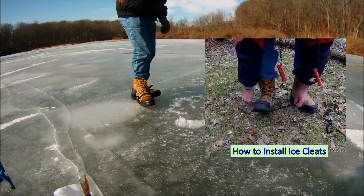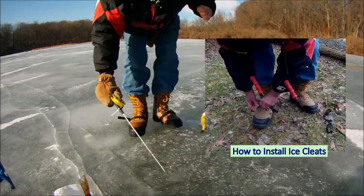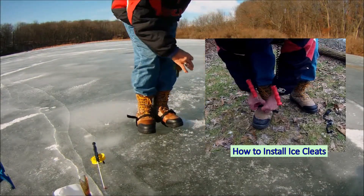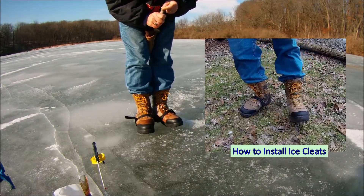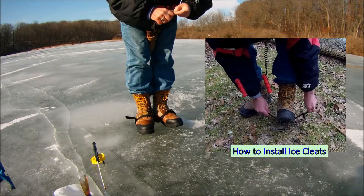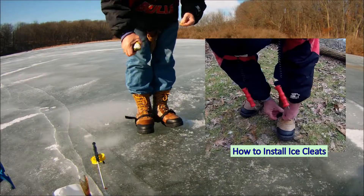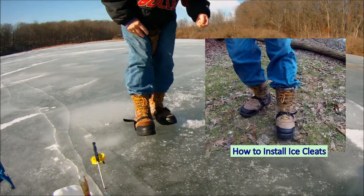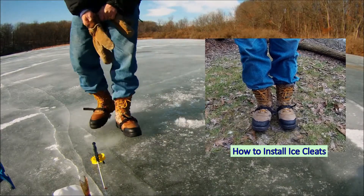Just slide it under here, back by the heel of the shoe, and clip it. That's one. Take the other one, same deal, put it right back here, wrap it around the shoe, clip it. Both of them are on. It took about 30 seconds to put them on.